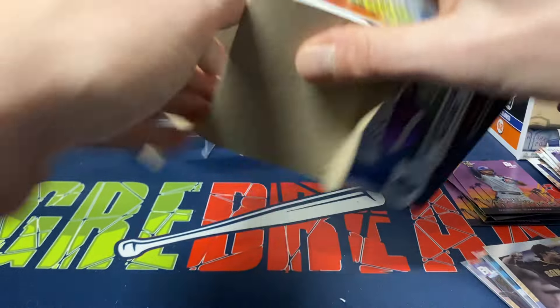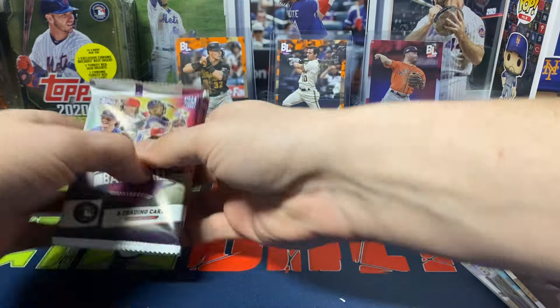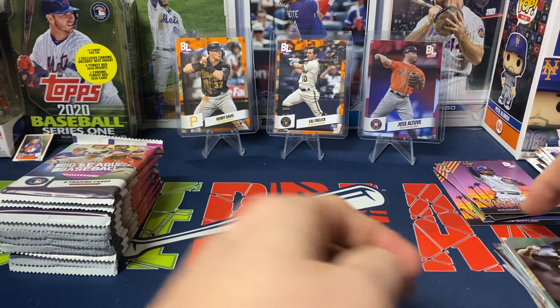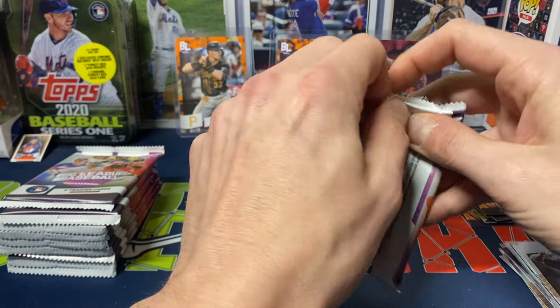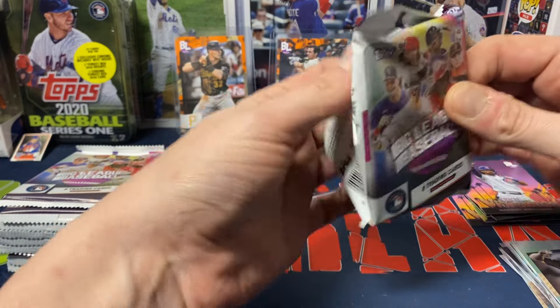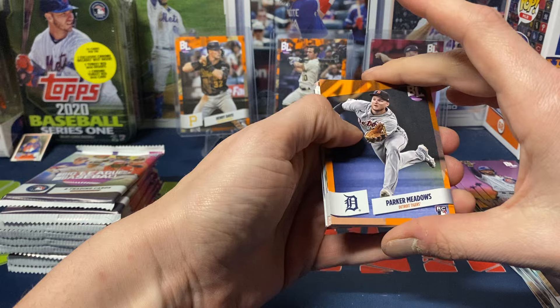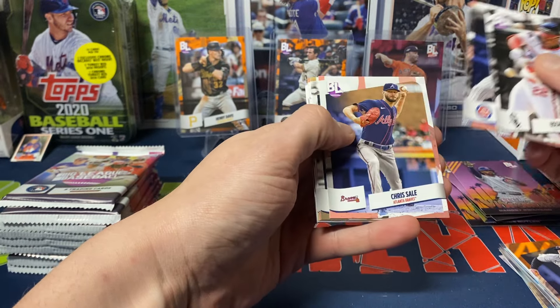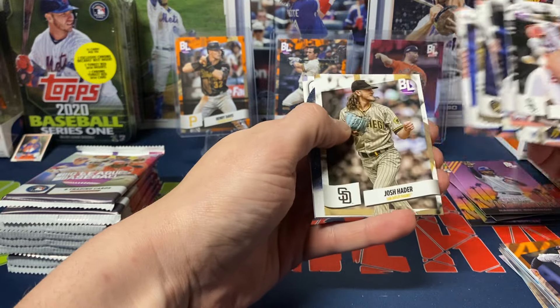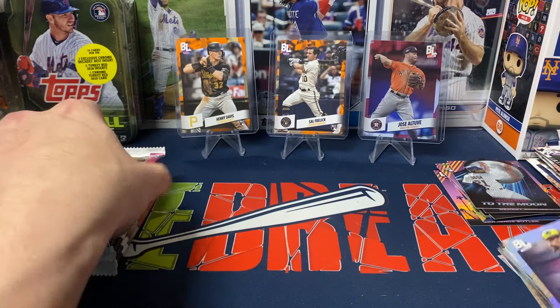Like I said, I can't stress enough — this product is definitely targeted to be more fun in my opinion. You're not going to get something that has tons of monetary value, but just something to have fun with the hobby. Alright, let's see what we got. We got Parker Meadows — at least it's another rookie, I can't complain too much. Collis, Jordan Wicks, Chris Sale, Joey Weaver, Alec Bohm, Hader, then To The Moon Sosa, and then we got Corbin Burns rainbow foil.